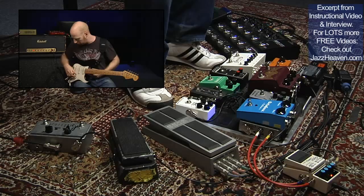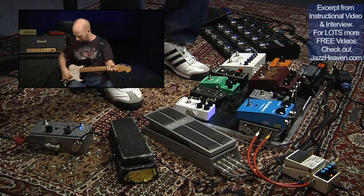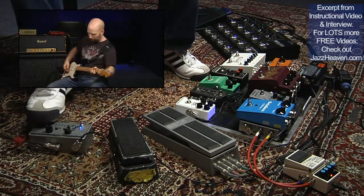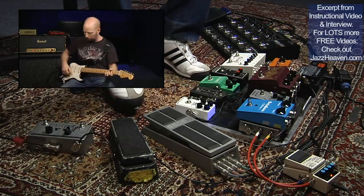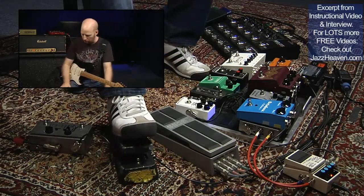I'm plugging my guitar straight into the Exotic Pedal Robotalk. It's got an envelope filter and an arpeggiator. From there I'm going to a regular Cry Baby wah, which my tech Ziv Nagari modified.